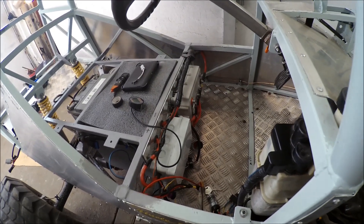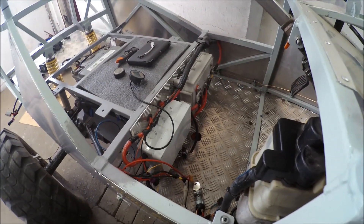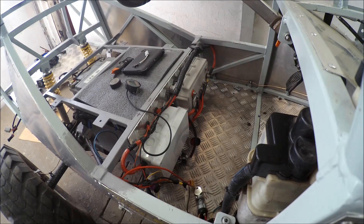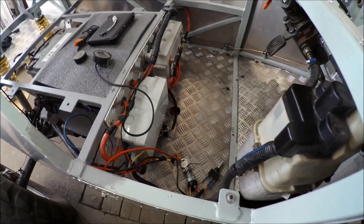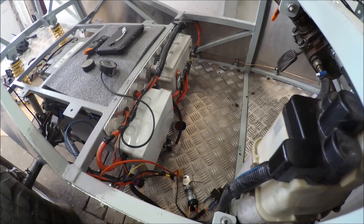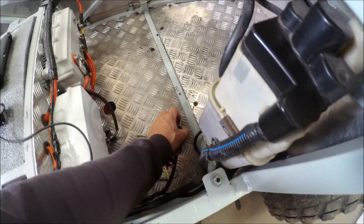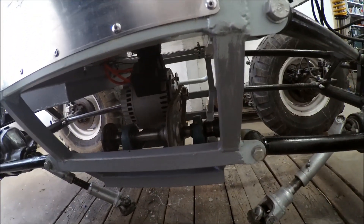Now the motor is running. I had some issues with the controller — I had previously fixed it with help from the controller manufacturer, but the same problem came back, so there must be something more wrong with it. I changed the controller and did some rewiring, and now everything is working. You can turn the switch on, press the button to go forward, and the motor is spinning.